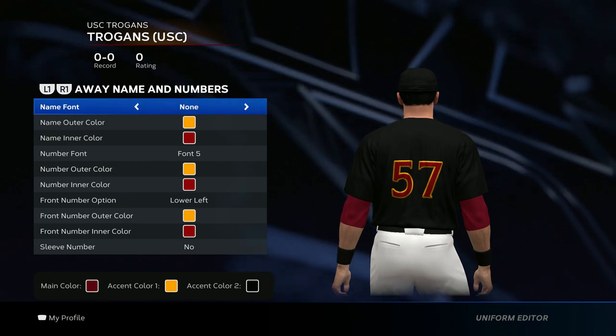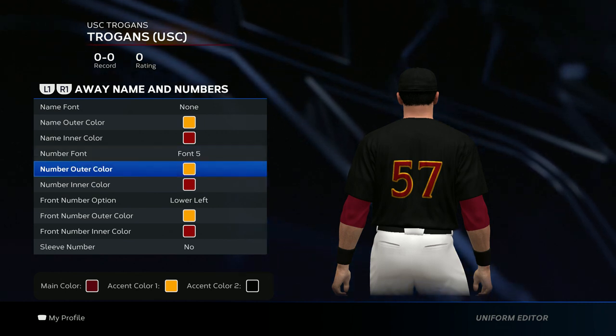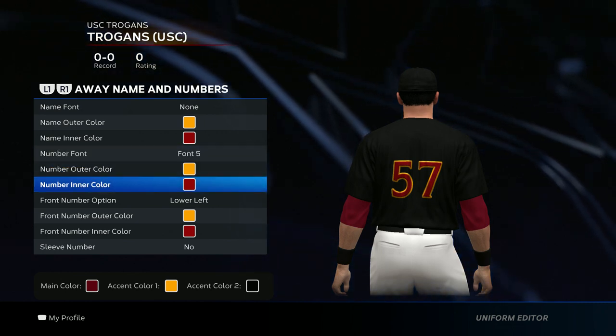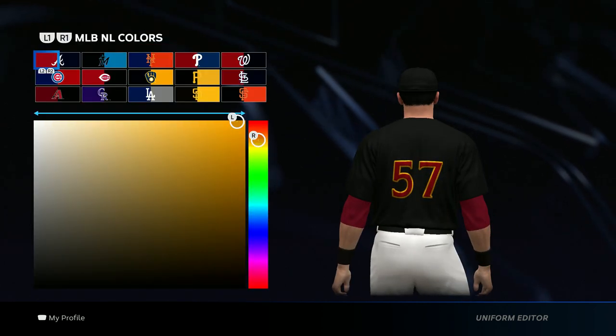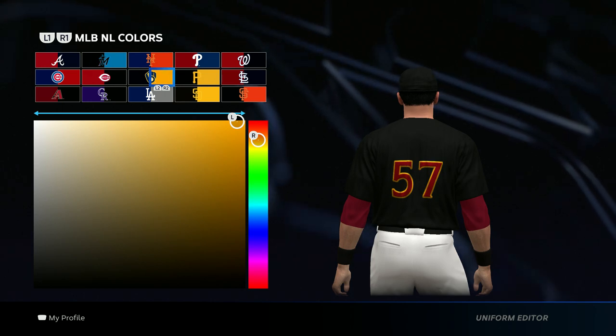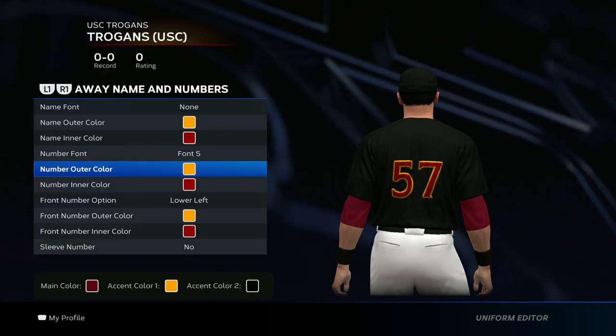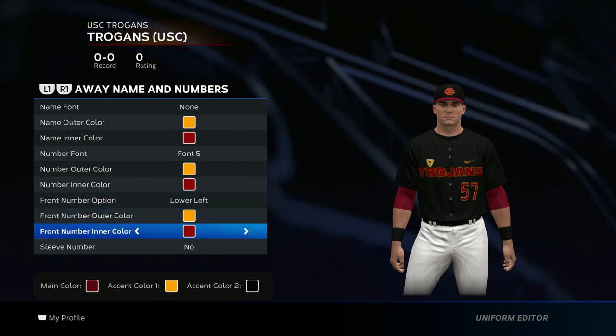For the name and number — there's no name on the back of the jersey, so don't worry about that. But for the number, do font five, yellow for the outer color, and maroon for the inner color. The yellow I use is the Milwaukee Brewers yellow. There's also a lower left number, so add that and put yellow and maroon.